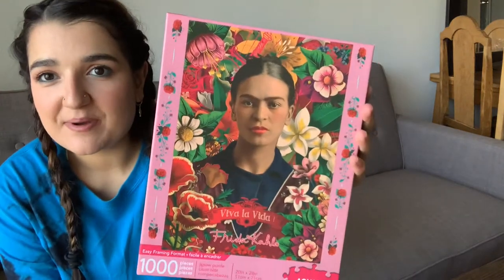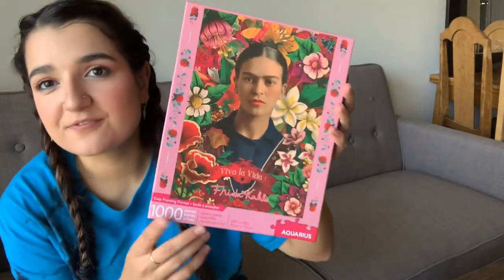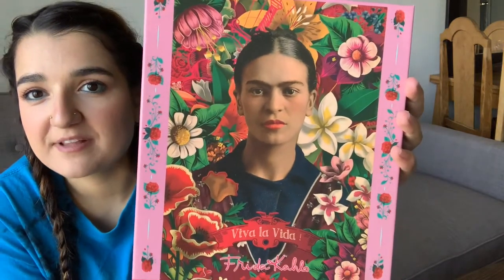It's Frida. I got this puzzle from Denver Art Museum. It's 1,000 piece. It's colorful. It's beautiful. She's surrounded by flowers.